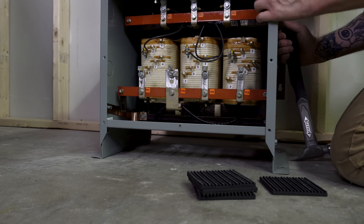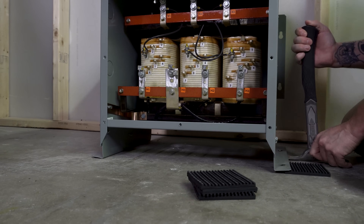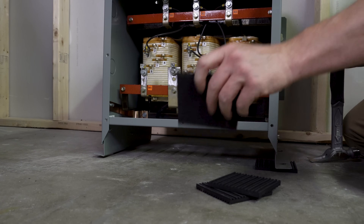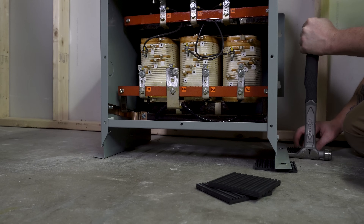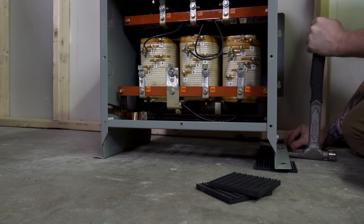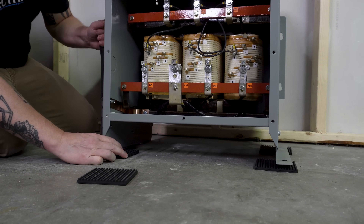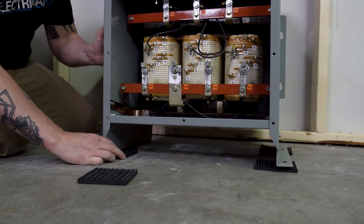The next thing I did was put transformer pads underneath the transformer. Most of the time transformers don't come with transformer pads and there's no requirement to use them, but over the years I've found it's one level of care to minimize vibration. When you put these down on the ground they vibrate constantly, and the more vibration you have with metal on concrete it's just another point of vibration. Transformer pads are just little rubber pads I put underneath when I install them.